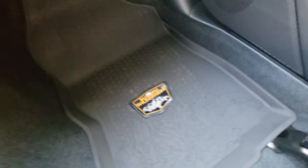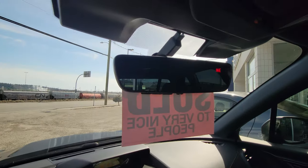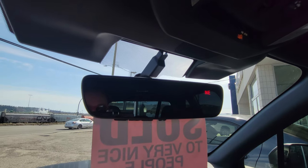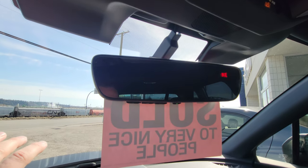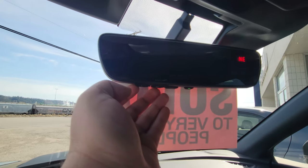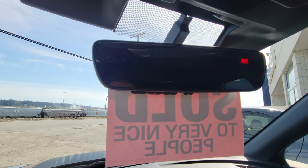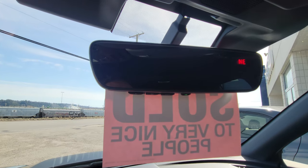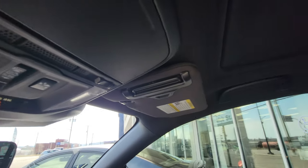The front Wilderness mats have 'Wilderness' on them — my favorite feature. The auto-dimming rearview mirror is great — there's no switch to flick. If someone has their high beams on behind you, it automatically dims. We have a compass — currently facing northeast — and a HomeLink system. Those three buttons let you hook up your garage door to your mirror so you don't have to carry a separate opener with you.